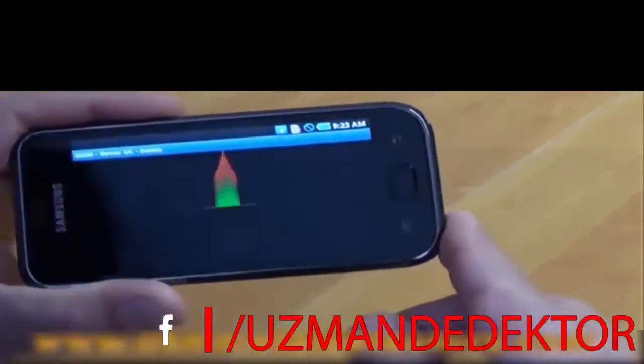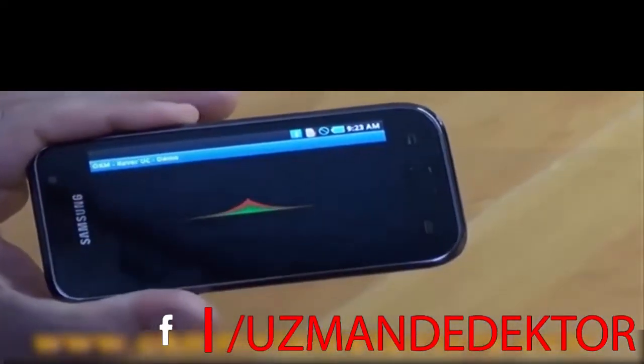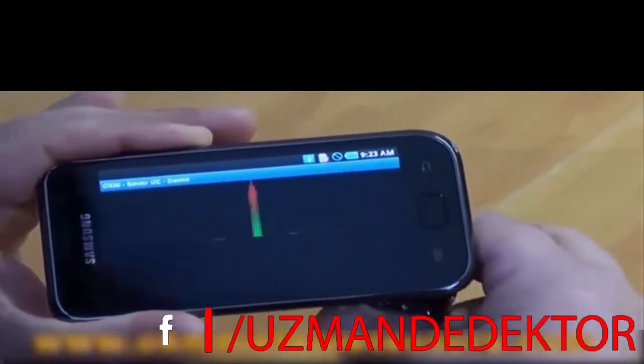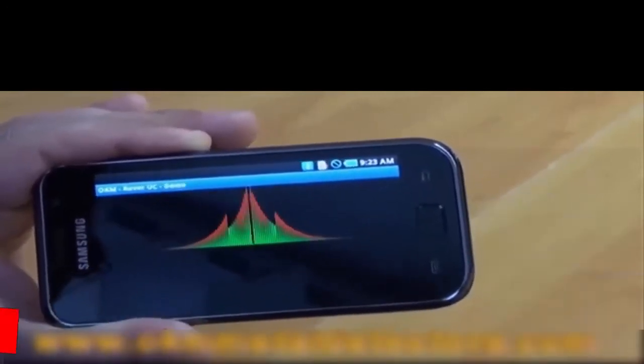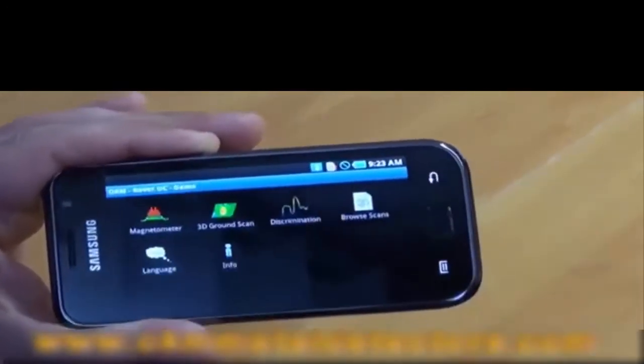When it's clear and there's nothing present it'll be a very small signature. When there is something present it'll show you the presence of an object. That's the magnetometer.